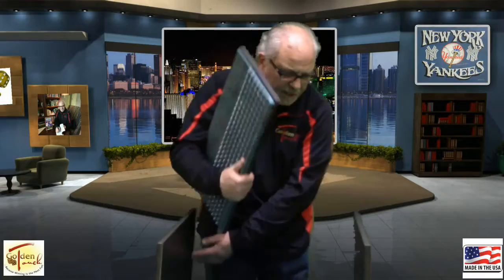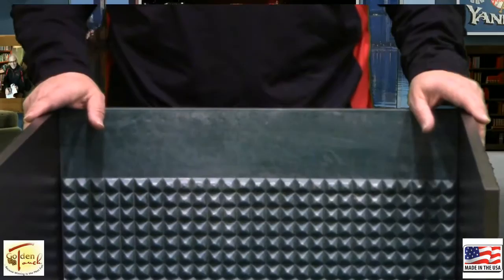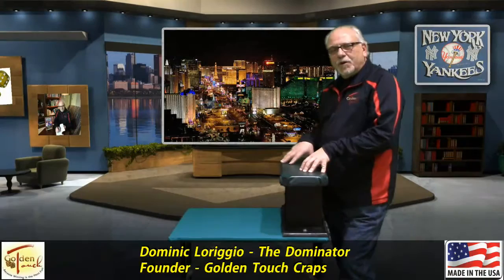Putting it all together is real simple. You take the back piece and you slide it into the notches that are on either side and then just snap it in place. Perfect setup to practice with.